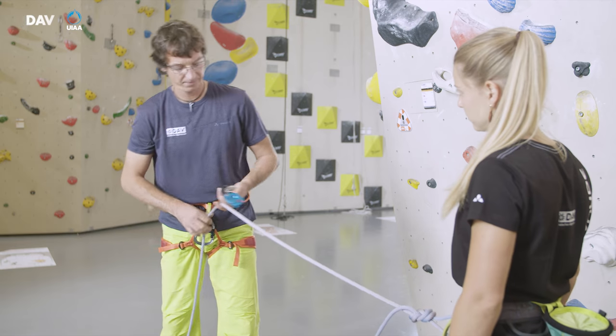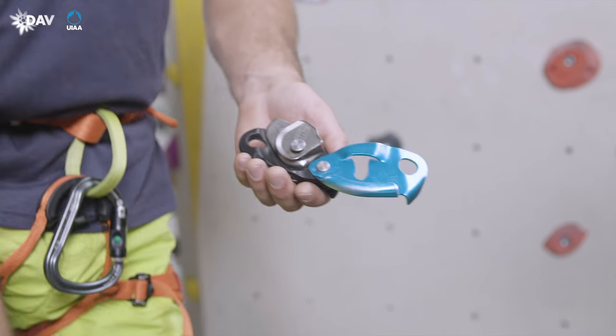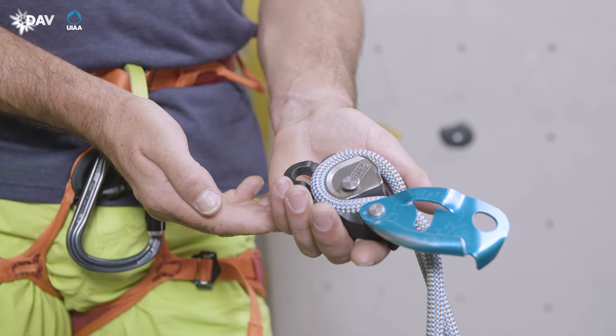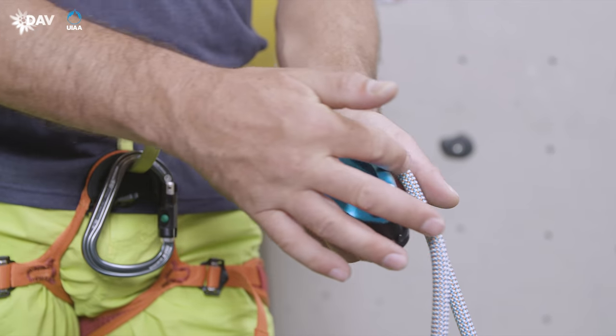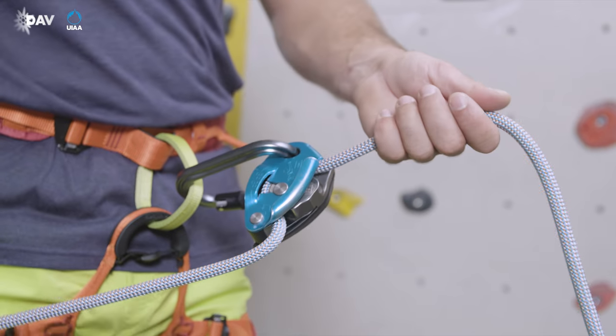For inserting the rope, the Grigri is opened. The rope is placed around the cam and the device. As indicated on the Grigri, the brake side rope passes out of the device to the front. Upon closing the device, it is connected to the harness by means of a locking carabiner.